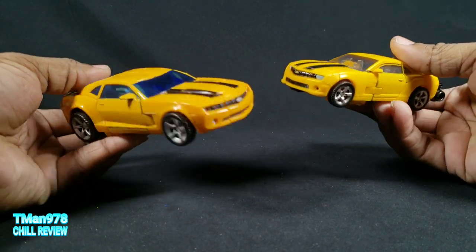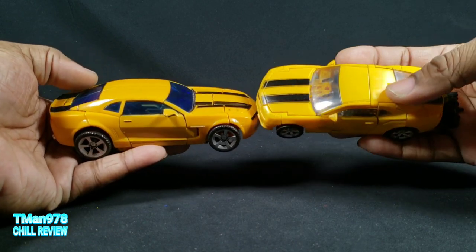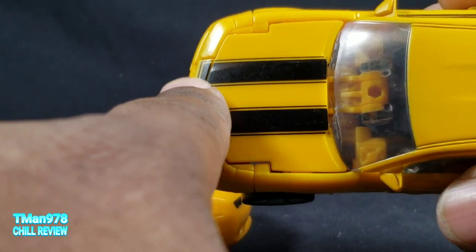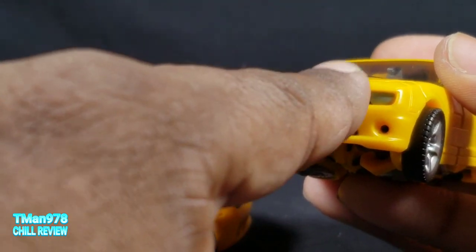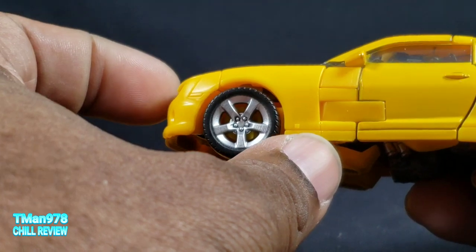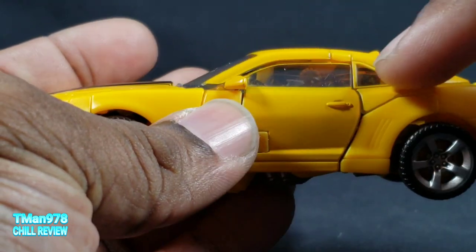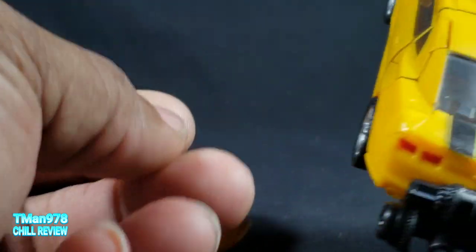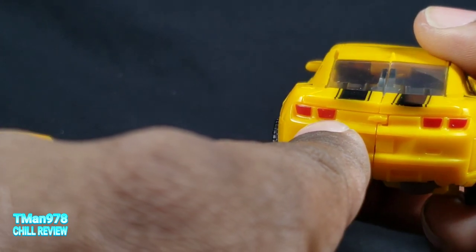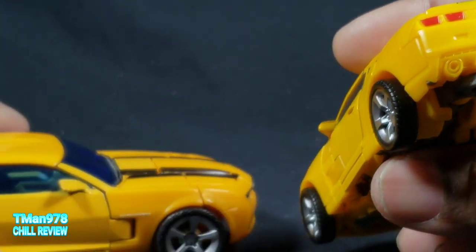Here they are. Besides the size difference, the older one is a richer, more mustardy yellow, while the Studio Series one is a brighter yellow. The Studio Series has pin striping around the edges, which is more movie accurate. It has a painted logo, painted headlights, fog lights in a different color, a painted grill, and silver in the wheels. The window is clear transparent so you can see inside, though it gets darker near the darker pieces. The weapon storage on the Studio Series can just be plopped off.